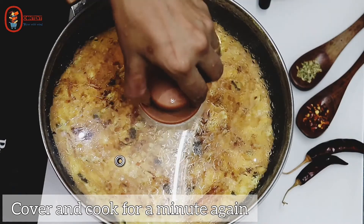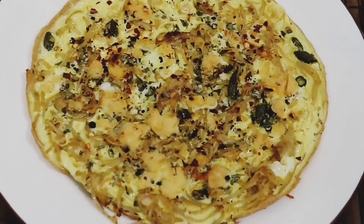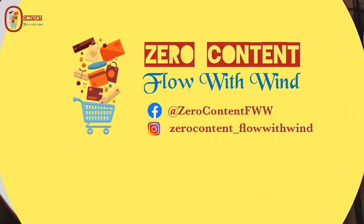Cover the eggs in a bowl. It is a great taste. It is a great noodle omelet. If you want to make a leftover noodle omelet, you can make a lot of eggs in a bowl. It is stomach filling.